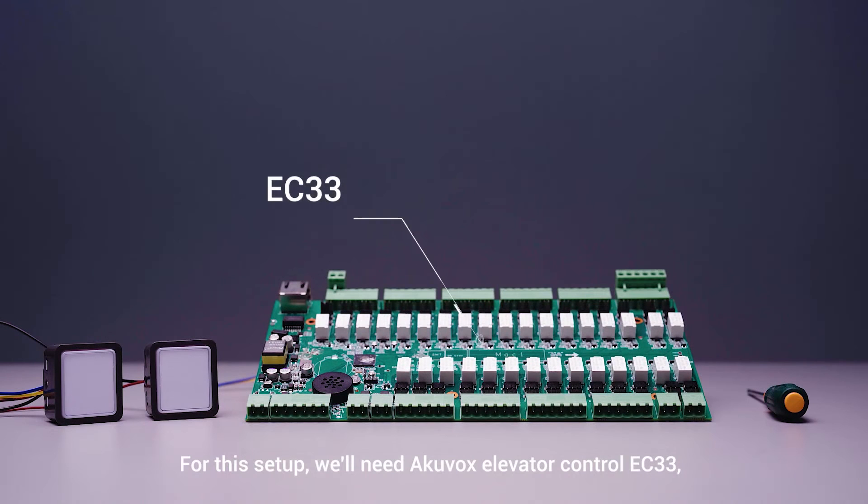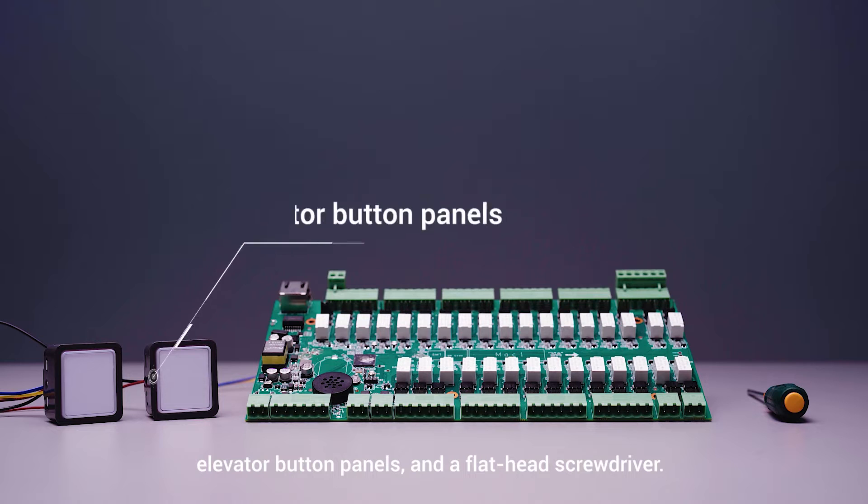For this project, we will need the elevator controller, AccuVox EC33 elevator button panels, and a flat-head screwdriver.